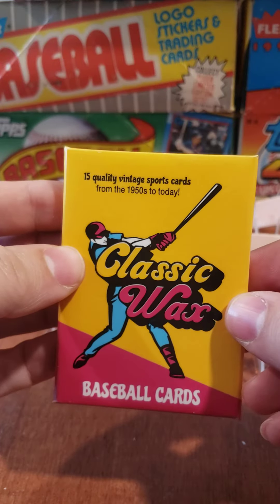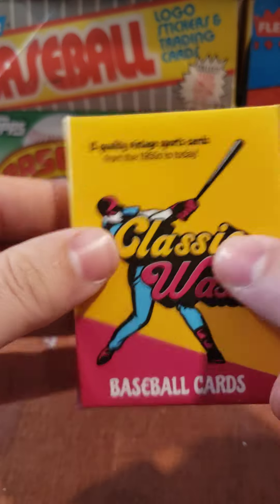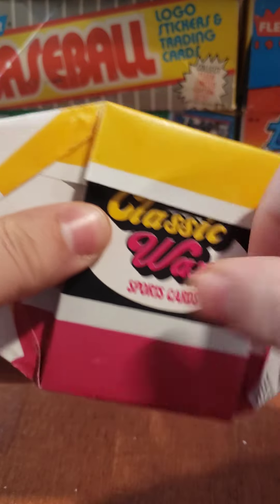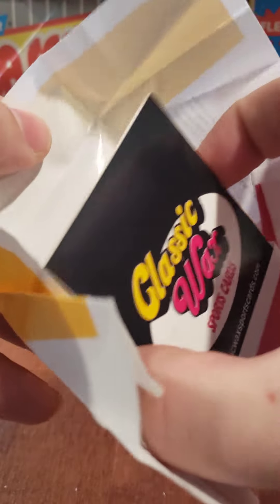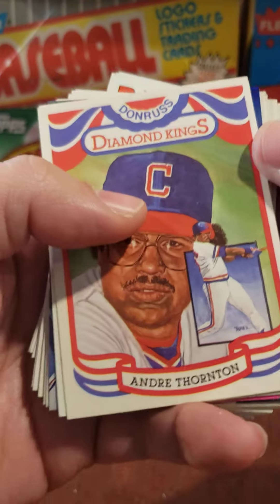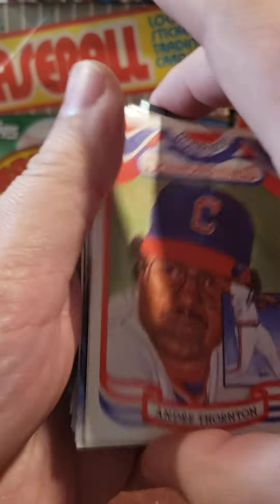Hello, everybody. Got another pack of classic wax — this is repackaged wax. Been having some really great hits in these packs. We only have one more after this pack, so let's see what we can get today. Maybe some fun stuff, maybe not. Let's see.